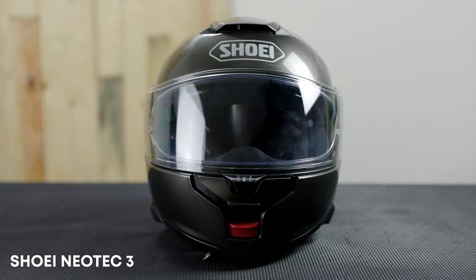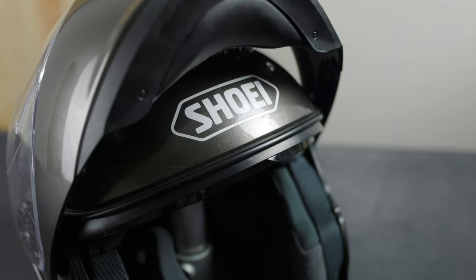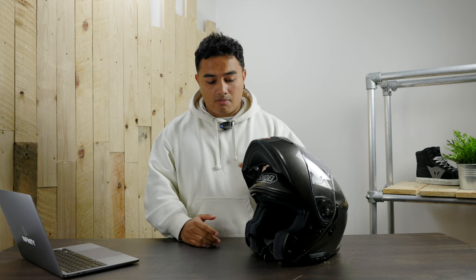The Shoei Neotech 3 is the latest sports touring modular helmet on the market by Shoei. It meets the new ECE 2206 requirements and has some updates, including updated technology with the Sena SRL 3 mesh unit and slight performance updates to the shell of the helmet itself.